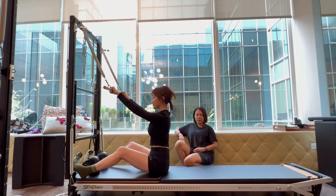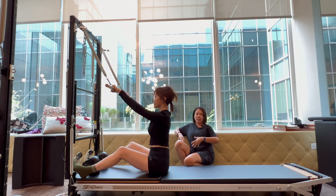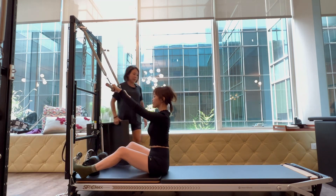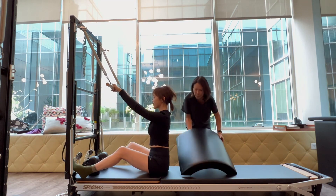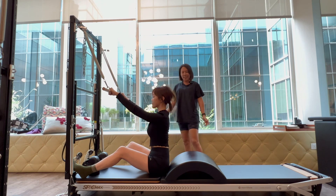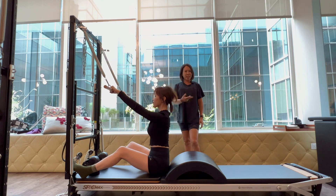They don't know how much to extend, or sometimes they will initiate by using the lower back to extend first. So usually I will utilize an arc barrel and ask my student or client to articulate the spine down — like a roll down — wrapping down all the way over the arc barrel.